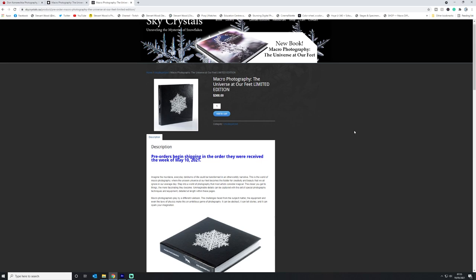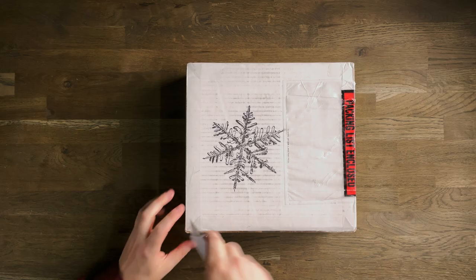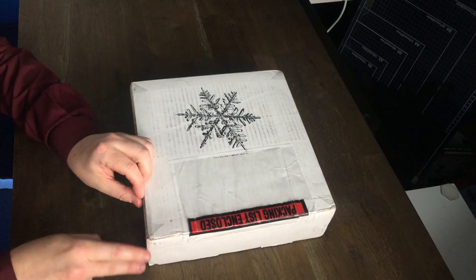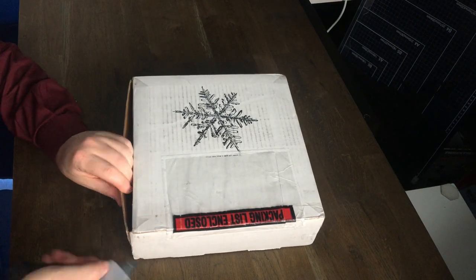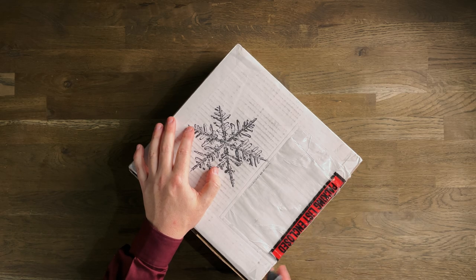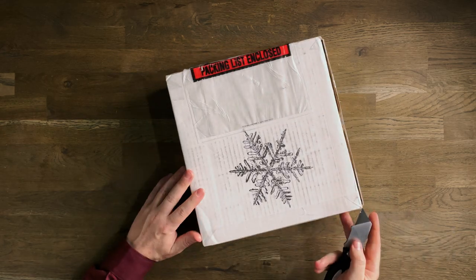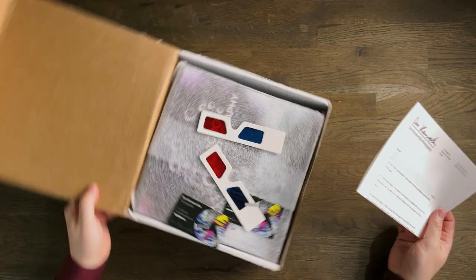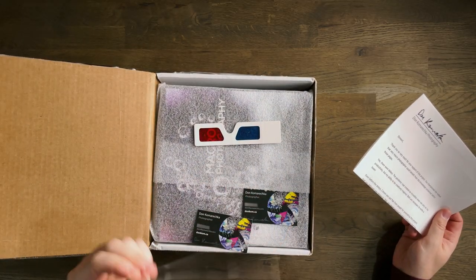This box contains two books - one of them is my limited edition book that I ordered, so let's take a look at it now. I am being careful, I do not want to accidentally slice the book, plus I need to keep the box intact and there's a reason for that which we will get to in a bit. We've got 3D glasses - excellent! There's a 3D chapter in the book that those glasses will come in handy for.